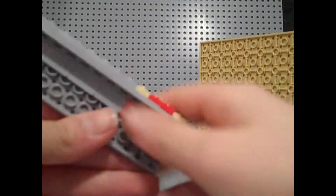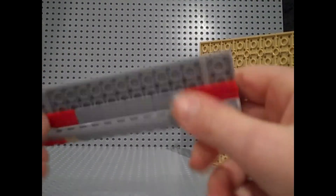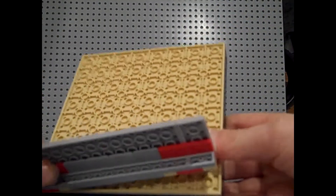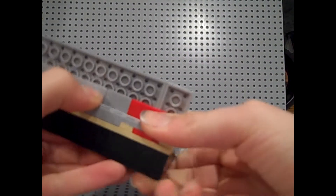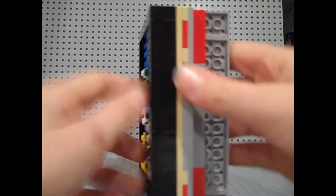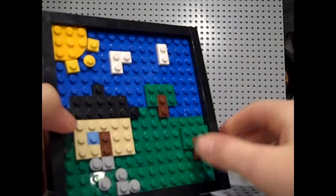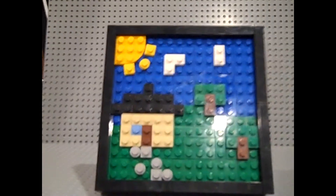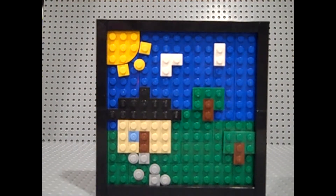The stand is pretty nice. It uses these angle plates and then some other random plates just to build it up and make it work. This piece always comes off. Here's the side — top, bottom — it's all tiled off. This is like a 16 by 16 plate, that's how small it is.